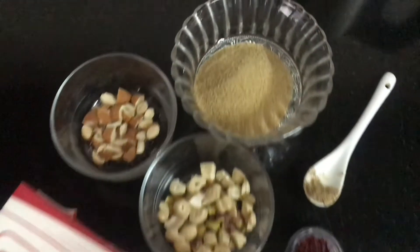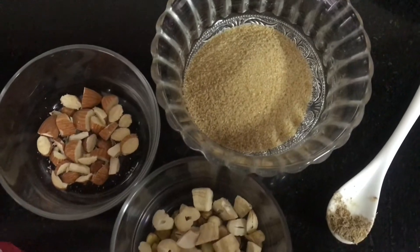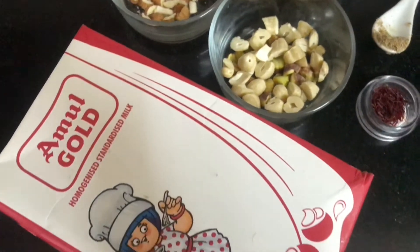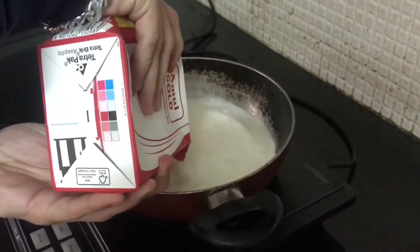For the rabdi, we have taken one liter of milk, some dry fruits as per your choice, brown sugar instead of regular sugar, some saffron, and at last some elichi powder. That's all you need.